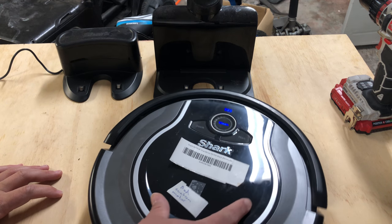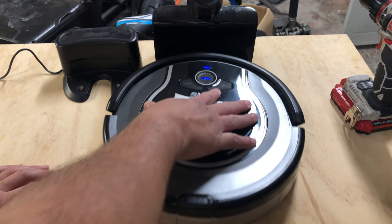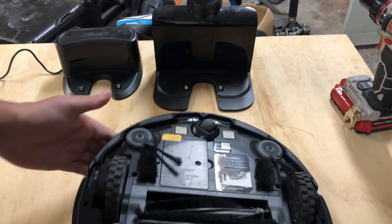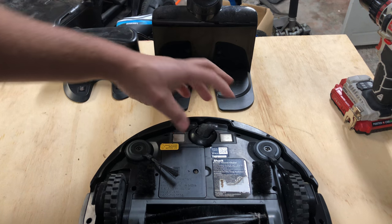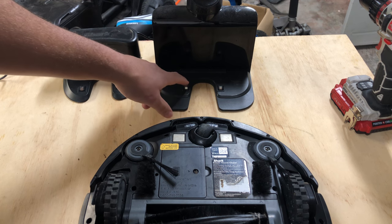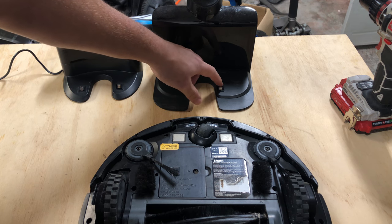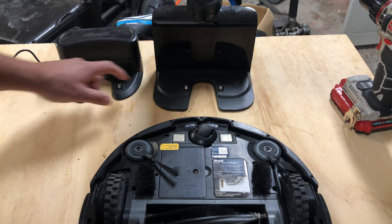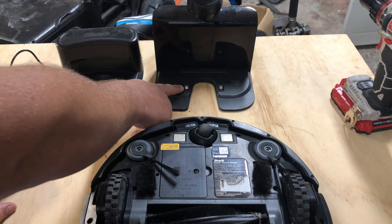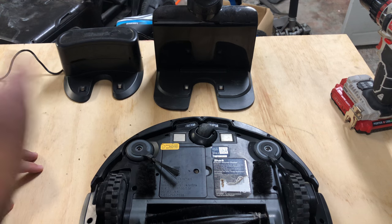Say it's finding it, say it's going home and it's just having all kinds of issues — it won't dock, it keeps going to it, it keeps backing up. Flip it over. Here you have two charging pads that make contact with these two charging legs. These legs are spring-activated. This one is starting to catch, that one's good, that one's good, that one's catching. These have a little spring — the spring can break and they'll go fully depressed. If that's the case, it's only going to find one leg and it's never going to make a complete connection.